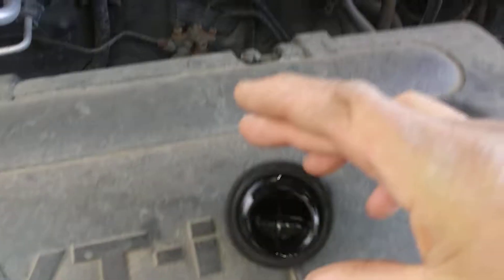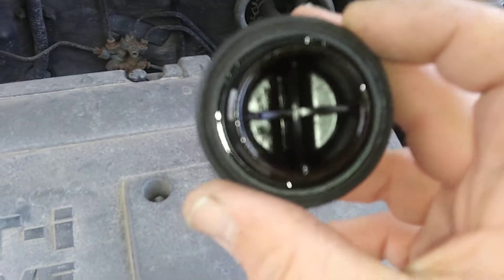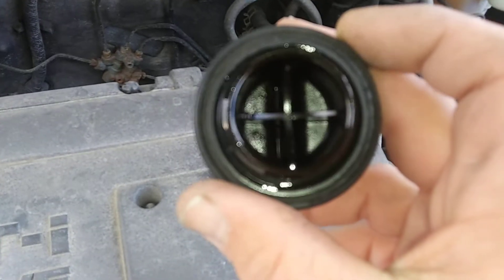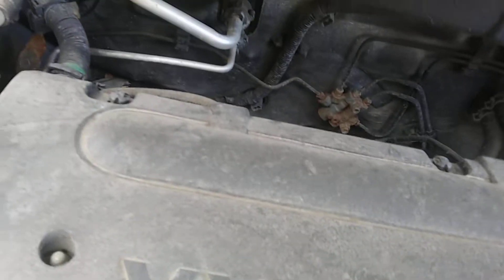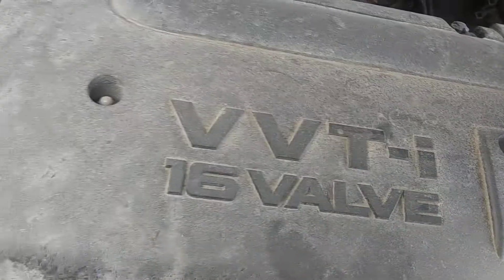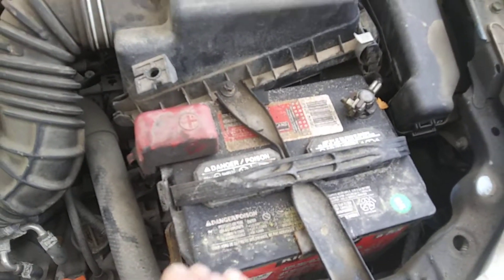The first thing I look for in any motor is under the oil cap — checking for white goo, which is a mixture of oil and antifreeze indicating an internal leak, most likely a head gasket. I'm not seeing any, so that is a good sign. Checking the oil level — the oil is nice and clean, which shows this has been well maintained. The battery seems to be strong and is definitely turning over.